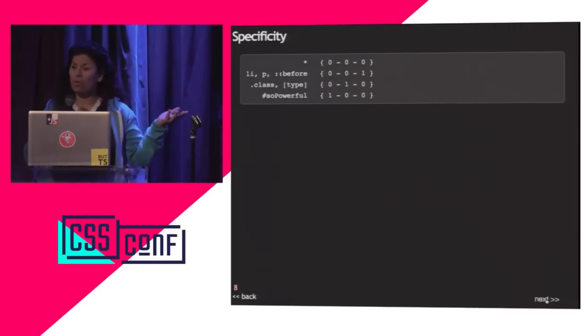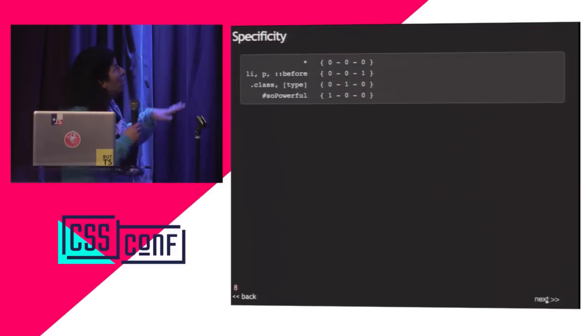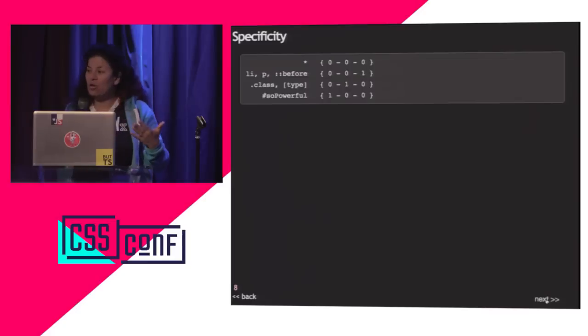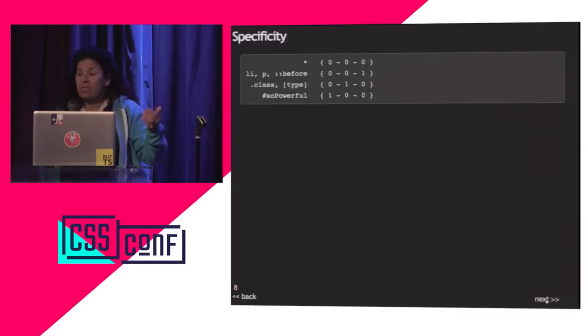You probably know about specificity, but it confuses a lot of people. The star selector has a specificity of 0,0,0 — not none, because it does target elements, just with no weight. Elements have 0,0,1; classes have 0,1,0. And pseudo-classes like nth-of-type have the same weight as a class.